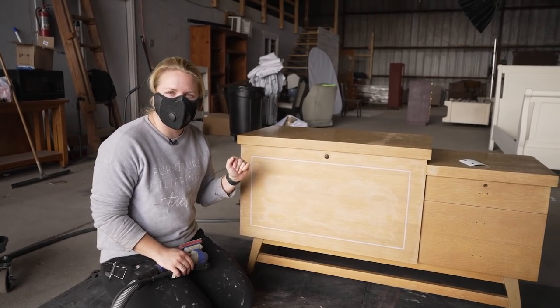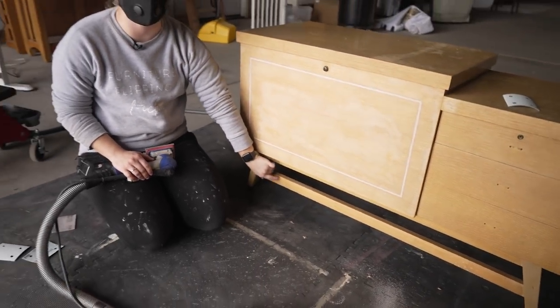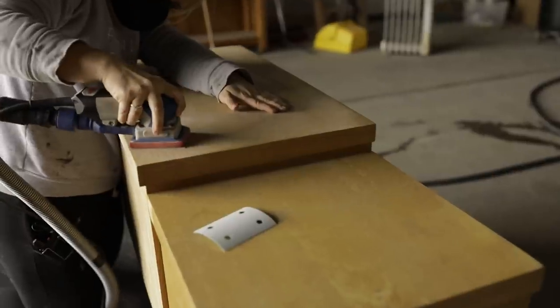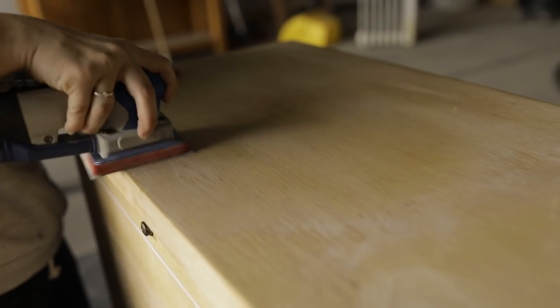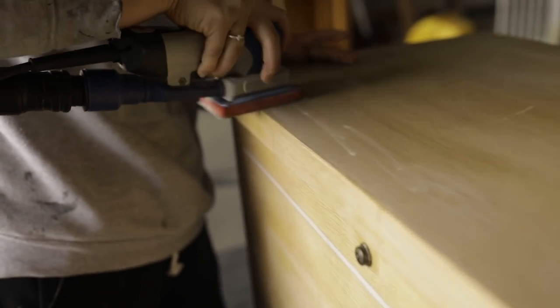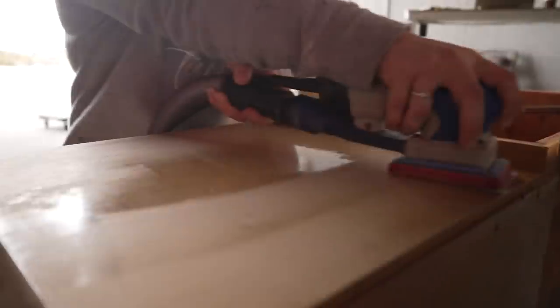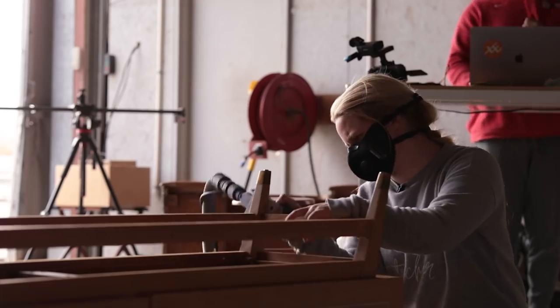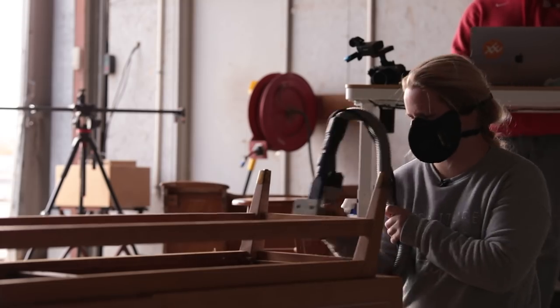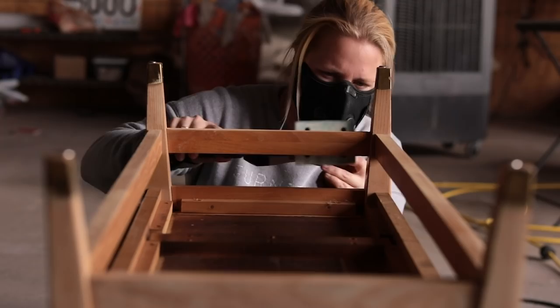Next step is we are going to scuff sand the whole top, and then I'm actually going to be stripping back the legs to raw wood. For the scuff sanding I'm going to use 220 grit, and when I get down to the legs I'll go lower to a much coarser 80 grit sandpaper. Sanding is officially done.